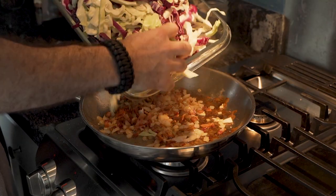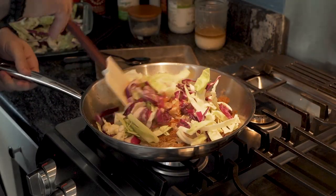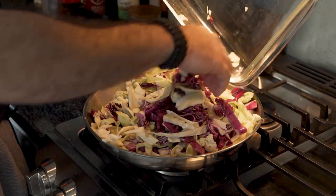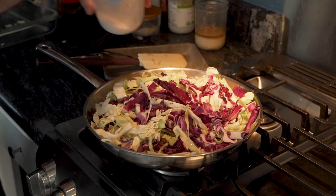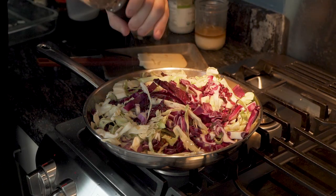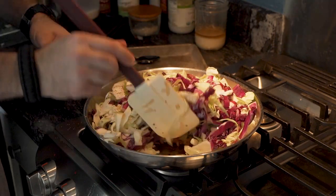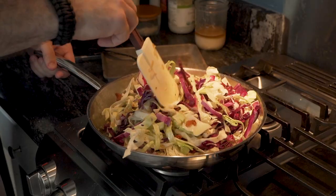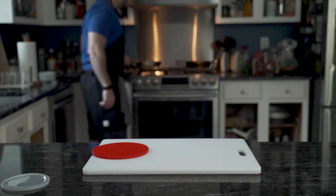He begins to add the cabbage — slowly at first, then mixes. Eventually he adds more, and more, and all of it. With a nice pat, he lets it sit for a second before adding more salt, more pepper, and some paprika — not too much, so as to overpower the flavor. He folds it in slowly so as not to spill. After letting it sit for a few minutes, it's ready.